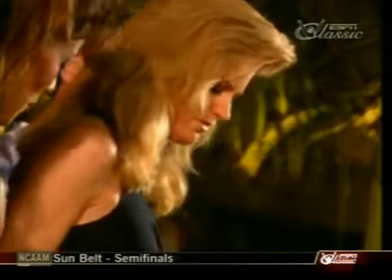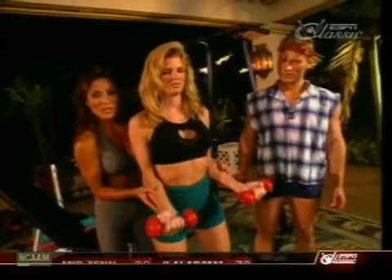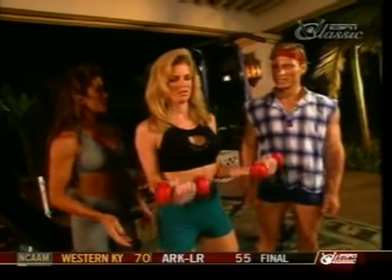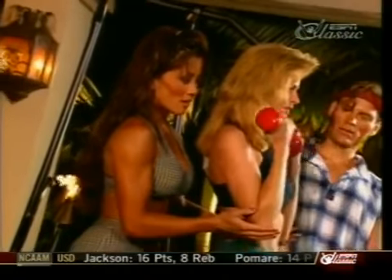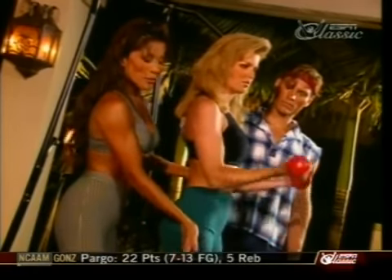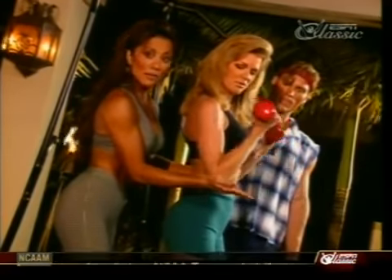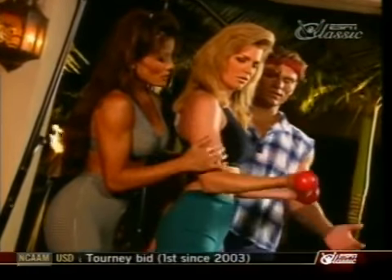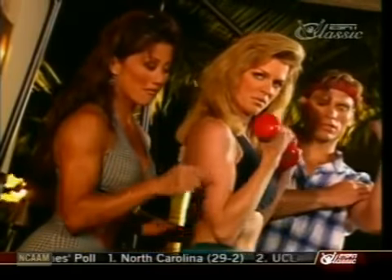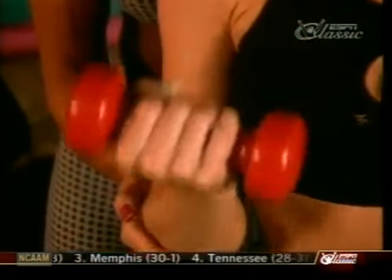Shannon's turn. Feet shoulder-width apart, knees slightly bent. Up to the halfway mark — perfect. We started off heavier with the straight bar and easy curl bar, and now we're doing more of a shaping exercise with the 21s. Now up to the top. Just before the top of the contraction is where you want to stop — if you go too far, your bicep stops working and you're working your shoulder.